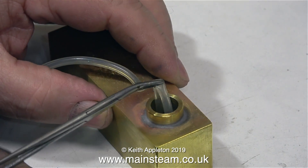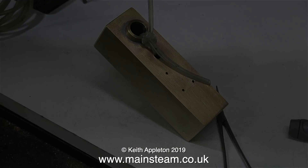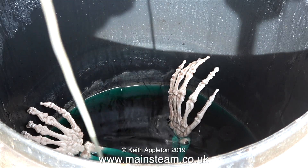All I need to do now is suspend this part in the acid bath for a while to clean out all the products of silver soldering inside. So it's into the outer part of the workshop — it's a beautiful day and the sun is shining on the bones in my acid bath — and I'm going to leave it in here for about 24 hours.